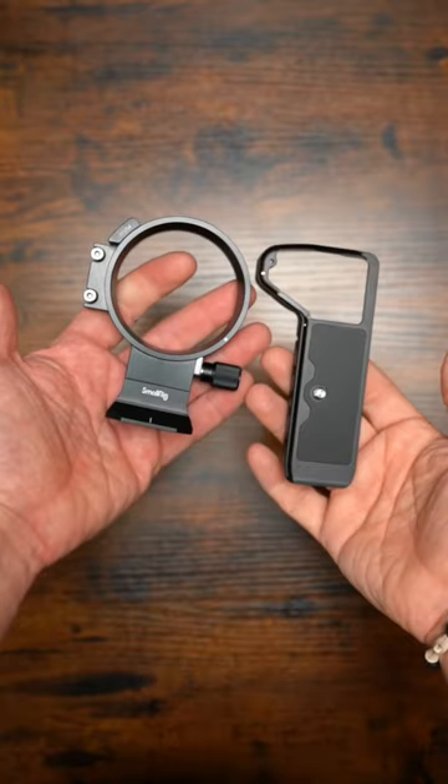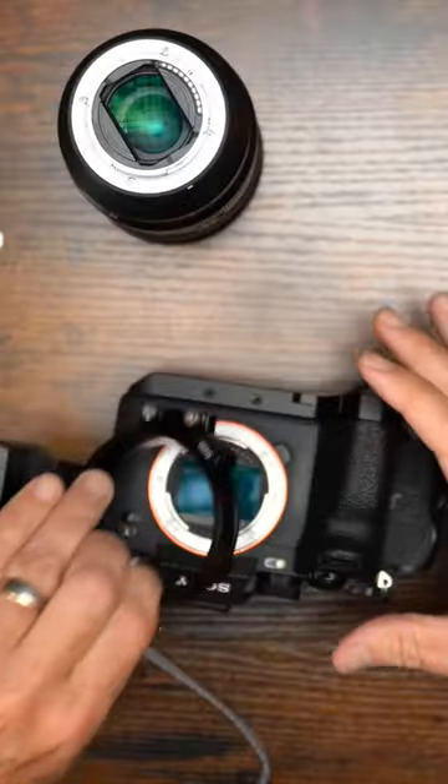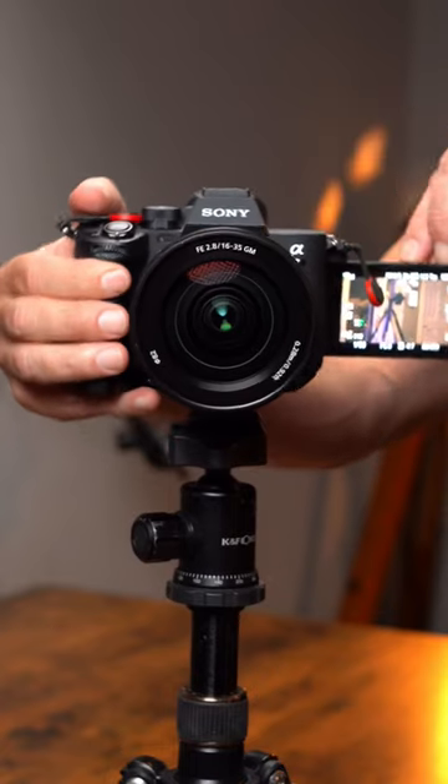It's super easy to install — just these two pieces. Attach the bottom first, then the collar to the bottom, and it rotates beautifully to a vertical format.